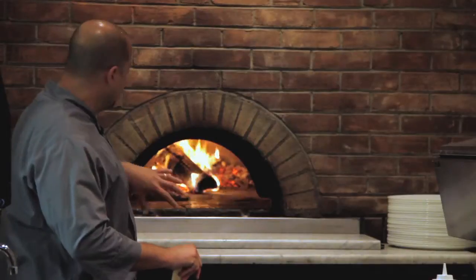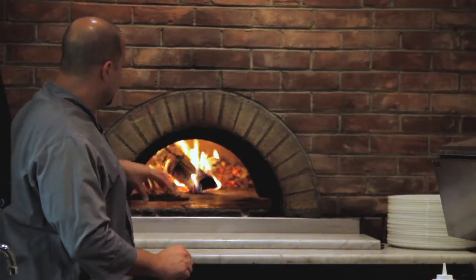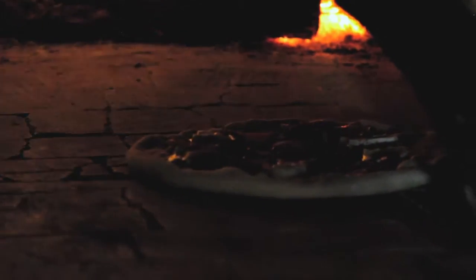I call this more of a white pizza, so I don't want it all the way back — I want to keep it kind of in the middle. This way the pizza doesn't cook before the toppings do. I really want the heat to kind of bring out all the flavors of the figs.